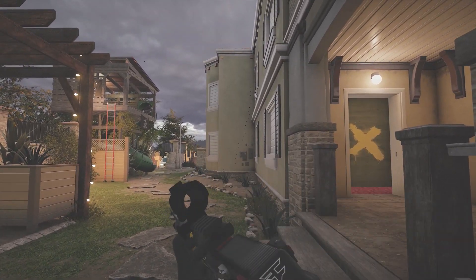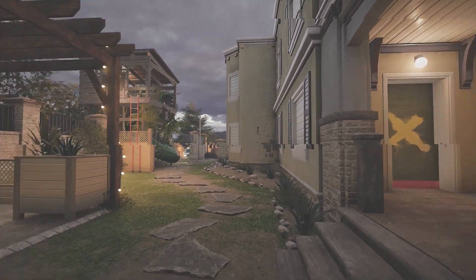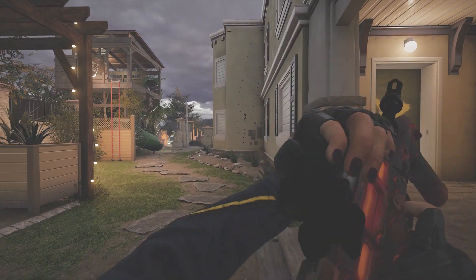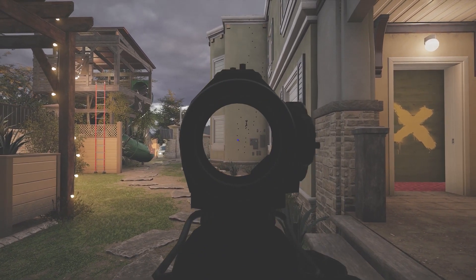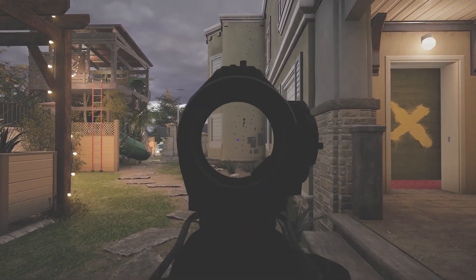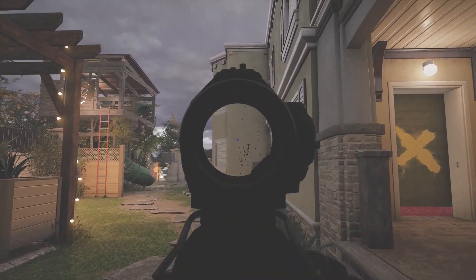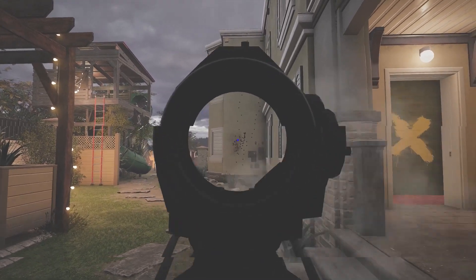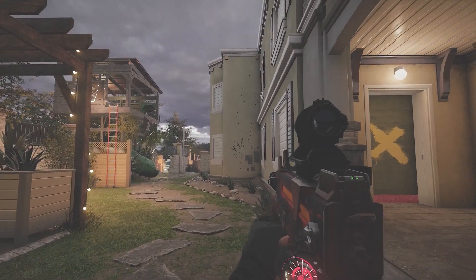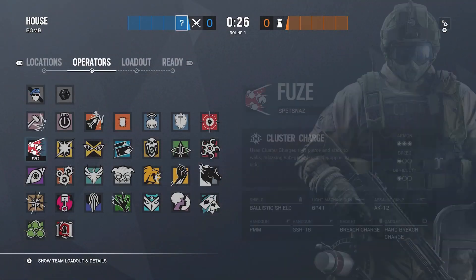For the Bearing-9, look at the gap difference between each bullet — every bullet shoots high up, so you have to pull down a ton. That's the best I can do, and that's why I like to tap fire with it. When you tap fire it's easier to control — it's just a tap-tap-tap kind of gun. I suggest using the flash hider and a red dot on it if you use the Bearing-9.